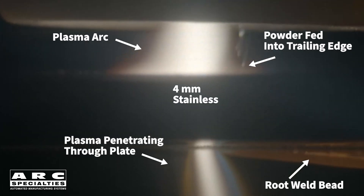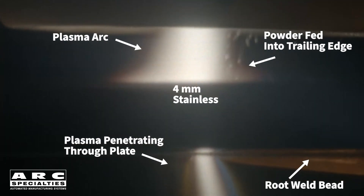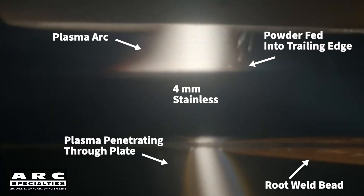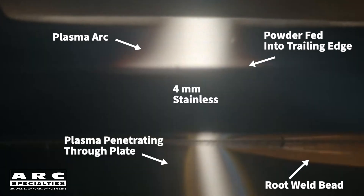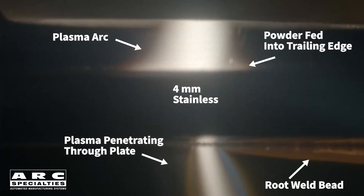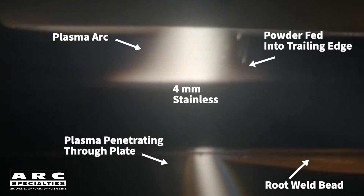Another technique is to add filler wire into the trailing edge of the puddle. This works, but you have the challenge of wire positioning, and it's difficult to add a small volume of wire. Today's video is about how to make sound, full penetration keyhole welds without underfill, even when your joint gaps are too large for standard keyhole techniques. You can view my other videos on plasma to better understand why I'm such a fan of the process, particularly for robotic welding.